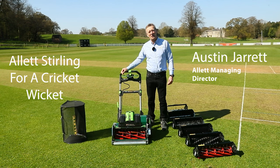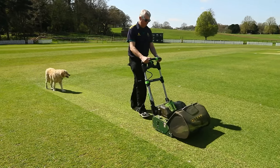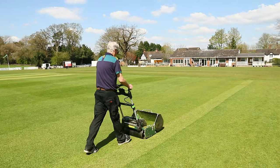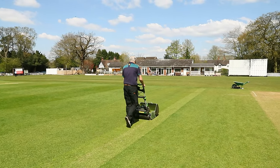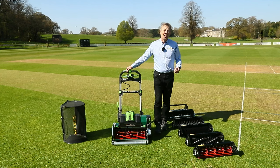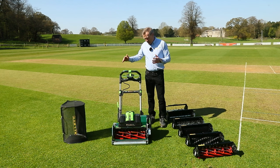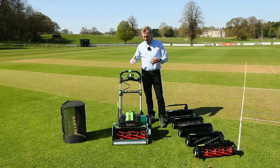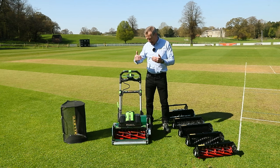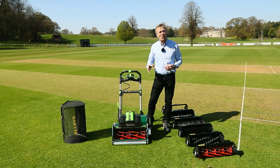Welcome to Milford Hall Cricket Club on a beautiful spring morning in April. A big thank you to Milford Hall Cricket Club for letting us come here today to show you our Allett Stirling 51 mower. My name is Austin Jarrett and I'm from Allett Mowers. The Stirling 51 is one of our very latest products, and I wanted to share with you how this mower is now doing very well within the cricket wicket market.